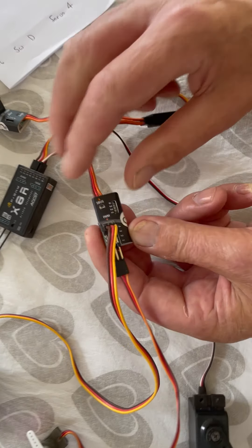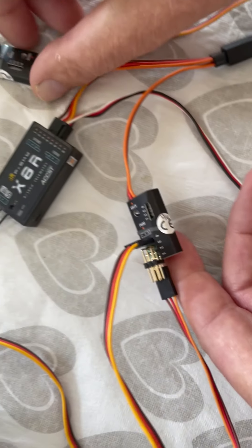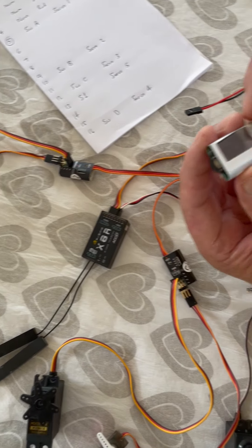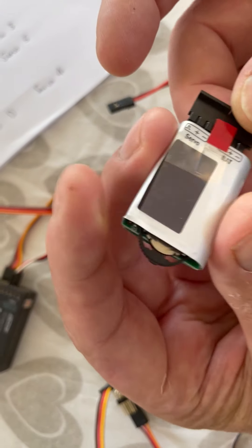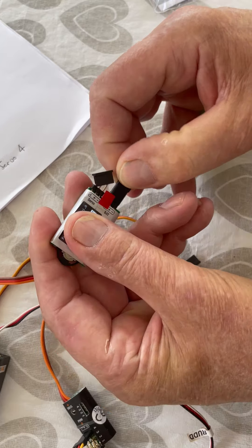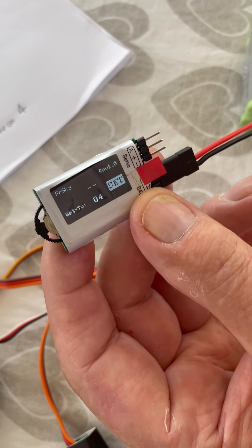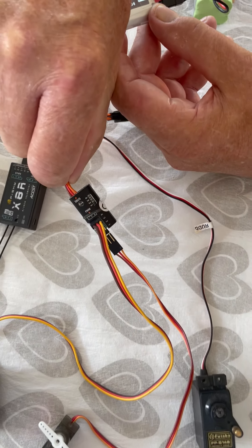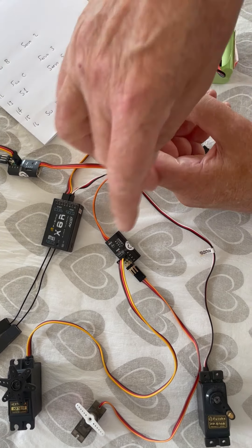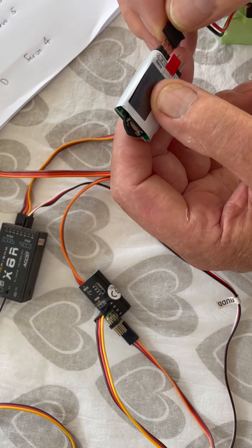In this one I've programmed channels 13 through 16, and this one is 9 to 12. You program them using a little device like this, which is a programmer. I'll connect the battery up to the programmer. That's a channel setter. You set the S-Bus channels — instead of one to four like it shows, they're now 9, 10, 11, 12 on one decoder and 13, 14, 15, 16 on the other. So they do four channels each, which gives me — with the eight on the receiver — eight on S-Bus, giving me the 16 channels I'm after.